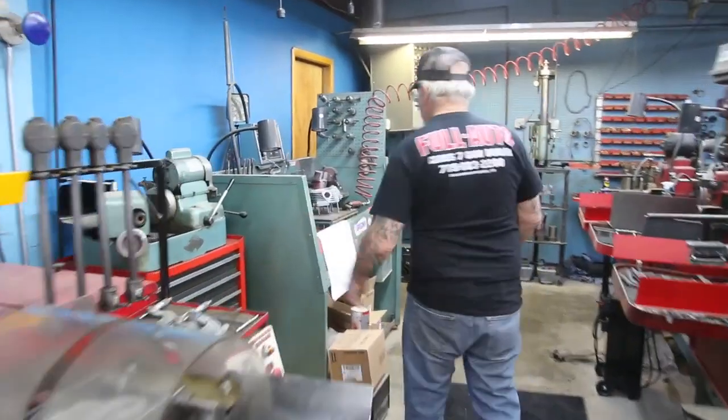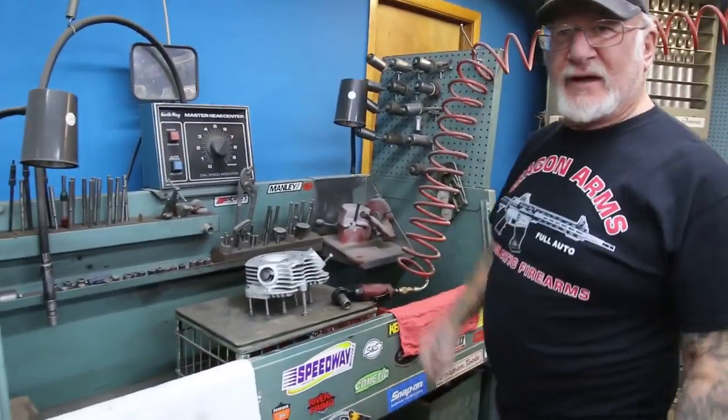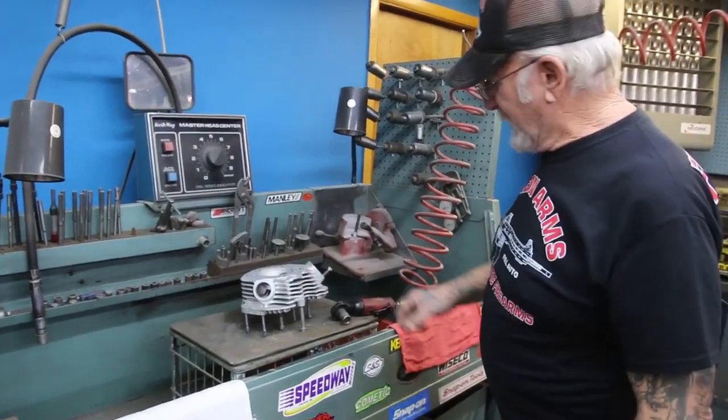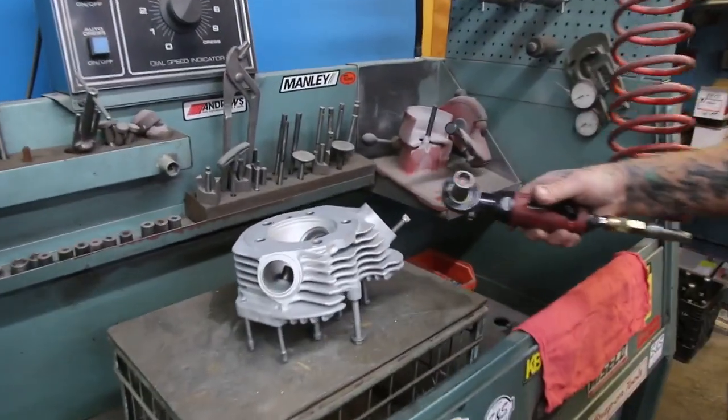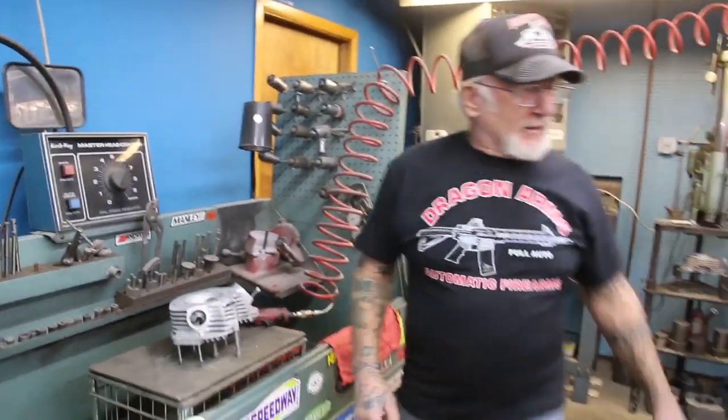Then we come over here — there's my valve grinder machine. Everything's set up 30, 45, 60 degree — three-angle valve job, about 12 to 15 minutes. This is all air operated, and everything is all precisely cut.